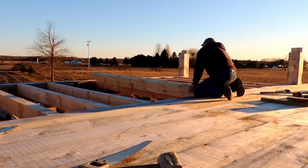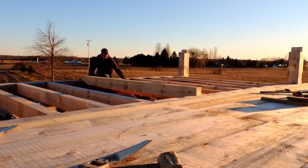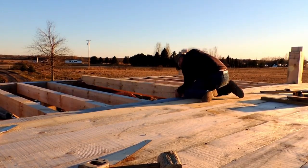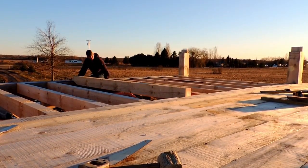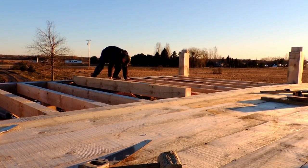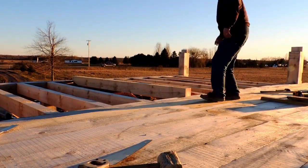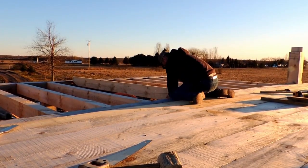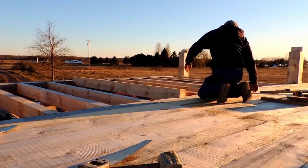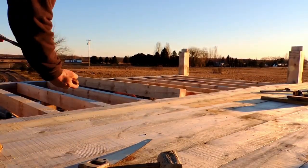Watching these videos now, watching me monkeying around on these open timbers — I cannot believe I didn't get hurt sooner on this project. We were almost done with the big timber work when I fell off, which was kind of a freak accident. Not something I care to ever do again, but it makes you a lot more careful in your day-to-day work.